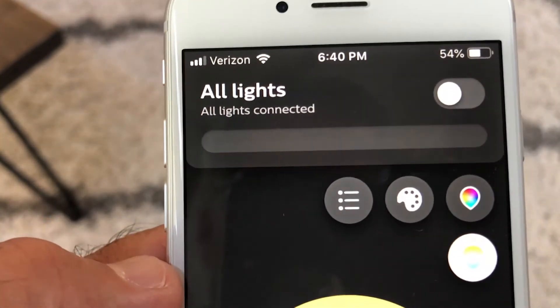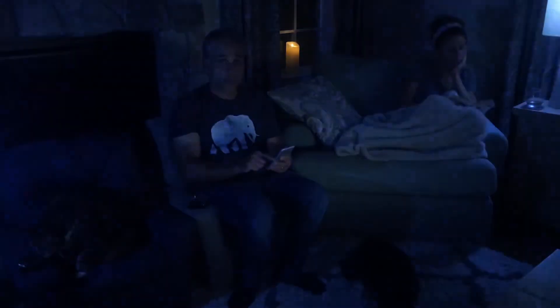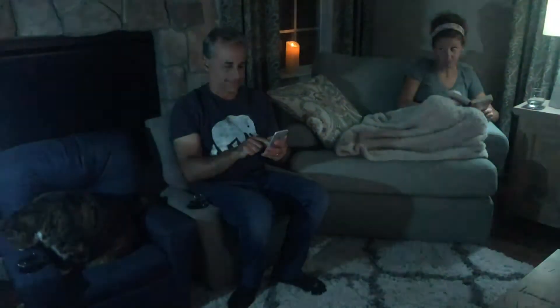Now your tablet or phone can control the lights in your home — and it's not limited to just on and off. We can adjust the color, the brightness, the warmness, the temperature, the mood of your room. And of course, now you can turn your lights off too.